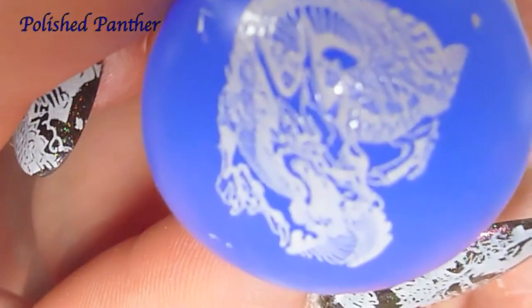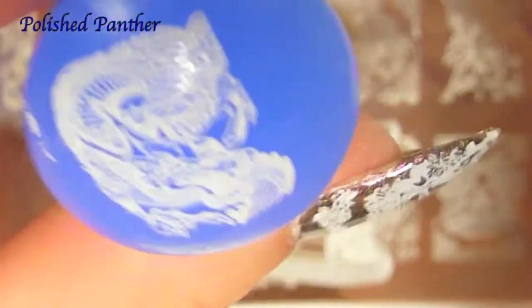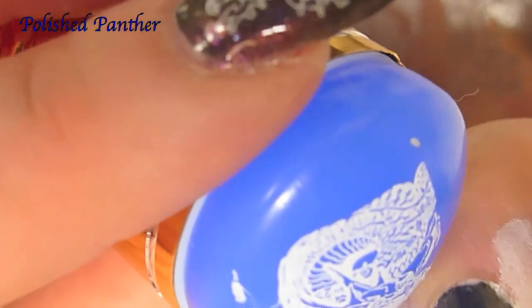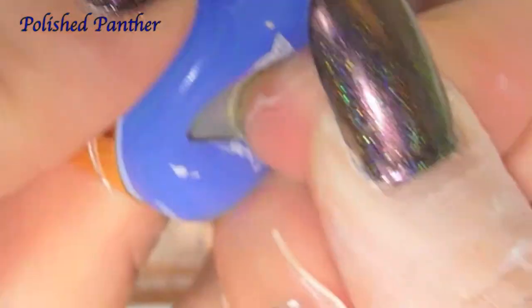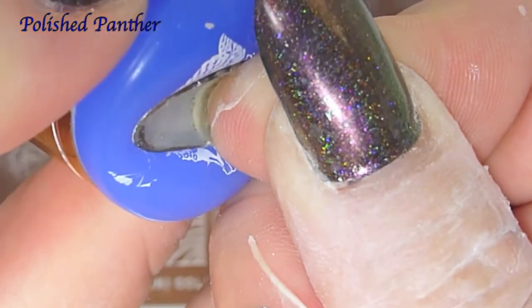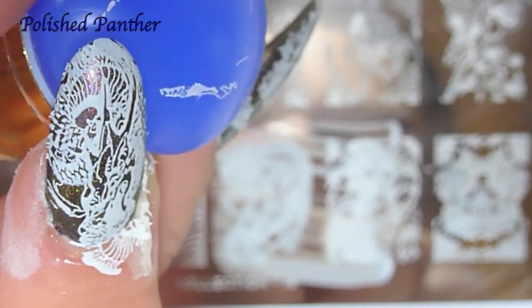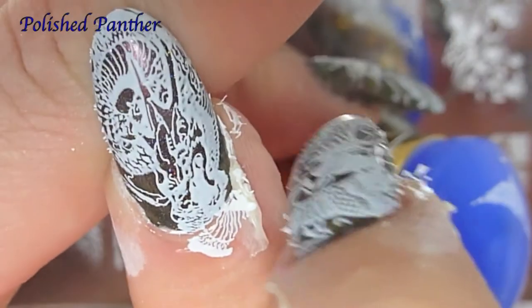Oh my god, that's gorgeous. How do I get the whole dragon in? I think I might have not gotten the tip. Oh, I got the whole dragon in, kinda sorta.